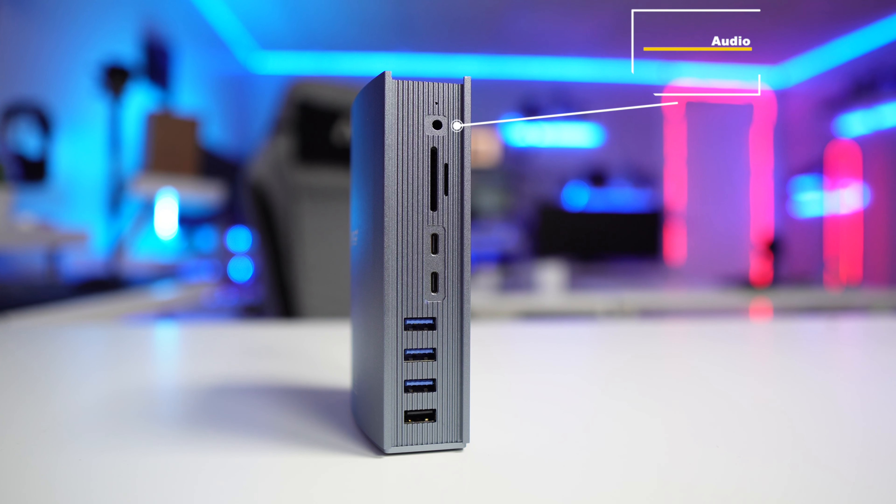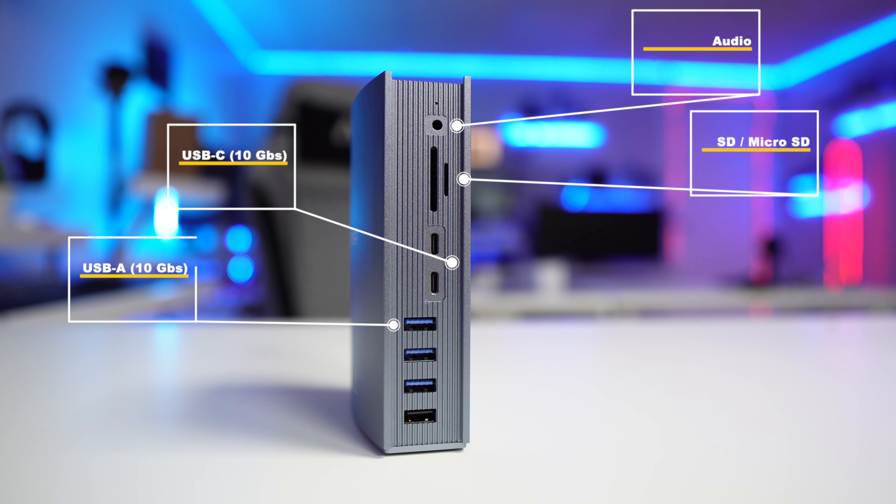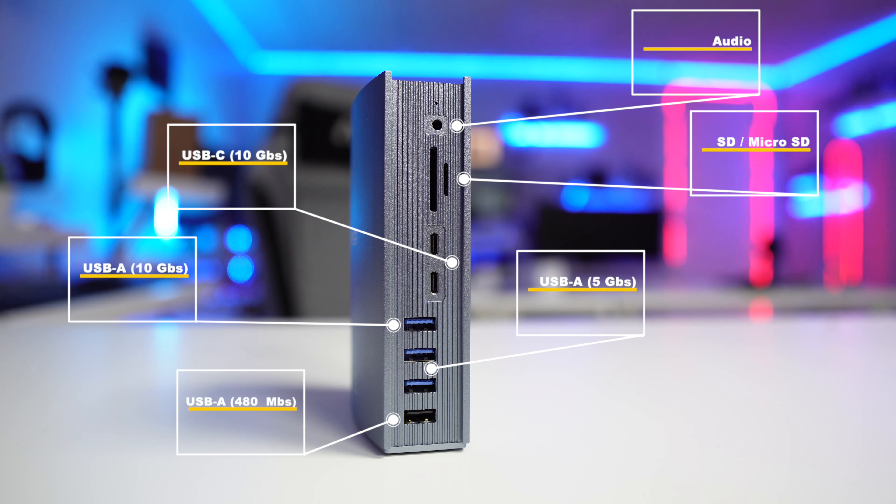In terms of connectivity, it has a lot — I believe 15 connections in total. I'll show you the front and instead of explaining each connection verbally, I'll put a subtitle on screen. Same for the back, which also has a lot of connections. If you need a little more time, just pause the video to see all the details.